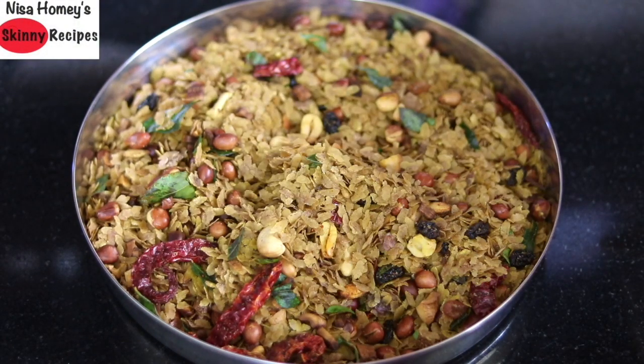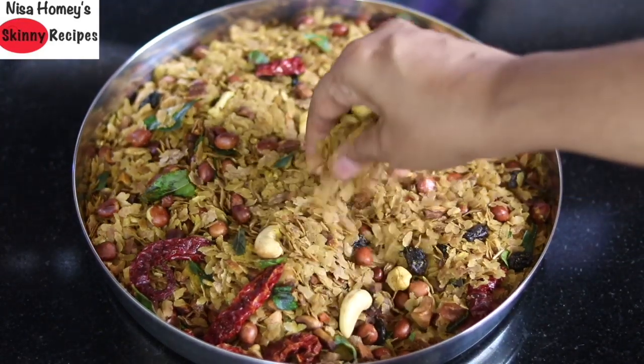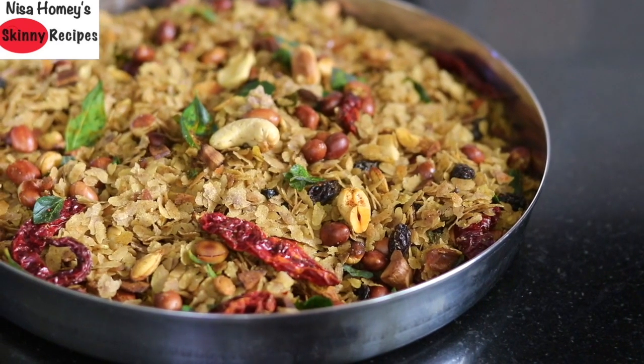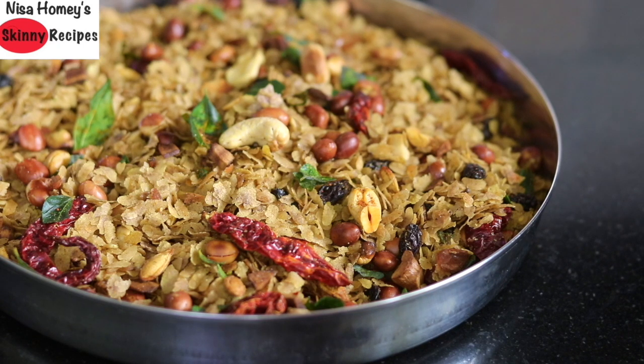You can see how crispy this poha chivda is. Hey guys, I'm Nisha and welcome back to my channel. Today I'm sharing a healthy poha chivda recipe. Poha chivda is a great healthy snack for kids and adults. Homemade snacks are inexpensive and healthier than store-bought snacks.